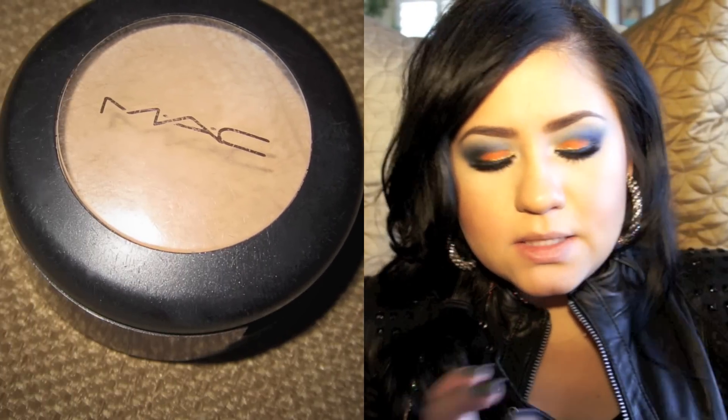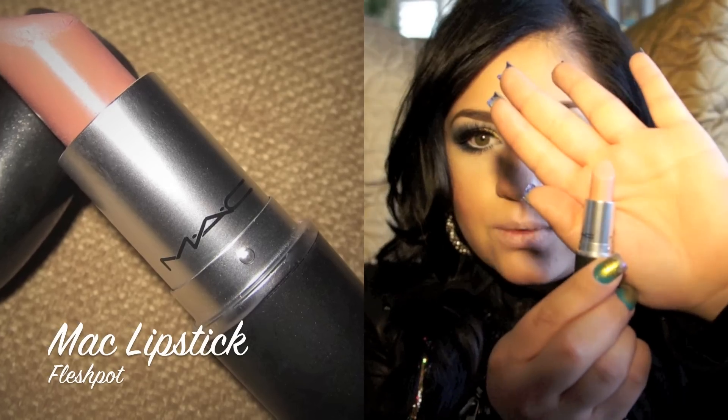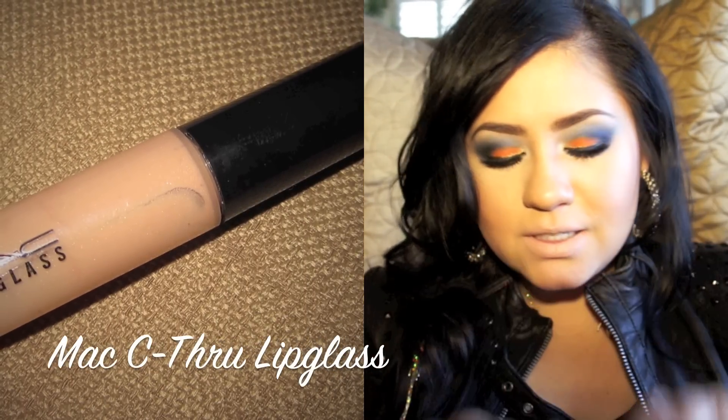I've already applied my false eyelashes — they are mink lashes from Velourlashes.com. Next I'm going to be applying my MAC concealer first, just to take off any pink undertone from my lips, then I'll be taking MAC Flesh Pot, which is a really nude color, and applying my lip glass in See Through. And voila — this is the look. As you can see, it's really pretty. I think it's actually nicer than I thought, combining both of these colors together. I hope you all enjoyed it!